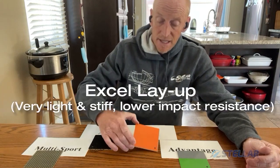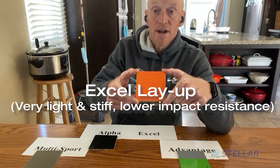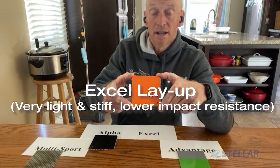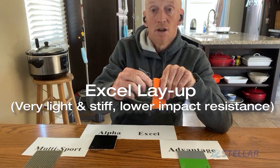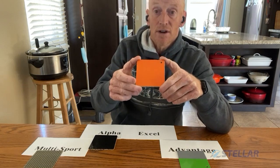Next up is the Excel layup. This boat is light and stiff. Great for going from a padded rack onto the water and back onto that padded rack. Not so good for hitting against the bottom or anything like that. Gel coat outer, Kevlar, Nomex core, fiberglass inner. Super stiff, super light — great for the recreational racer and folks who want light boats, as long as you go in from the rack to the water. Try and avoid rocks.